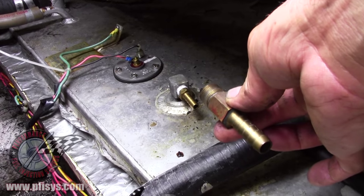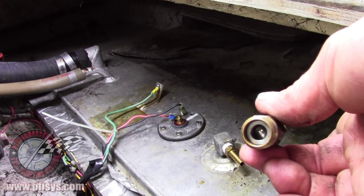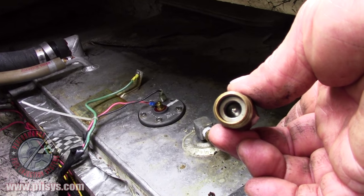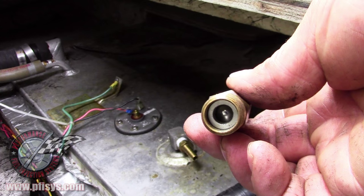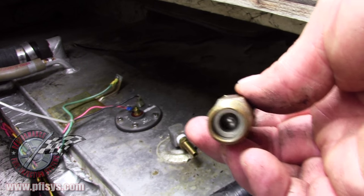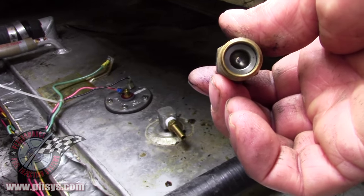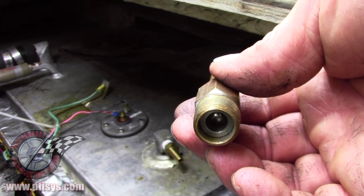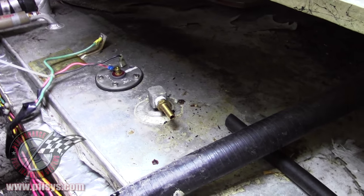The one we took out is in my hand. If you actually look at it, inside there's a check ball — the fuel pump has a check valve in it. This is called an anti-siphon valve. We replace this fitting because the fuel pump is more of a push pump than a pull pump, and this restricts the fuel flow and can sometimes cause premature fuel pump failure. So we take this out and put a barb fitting in the fuel tank, as you can see right there.